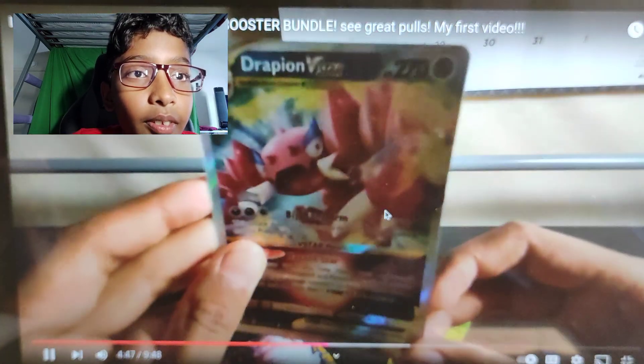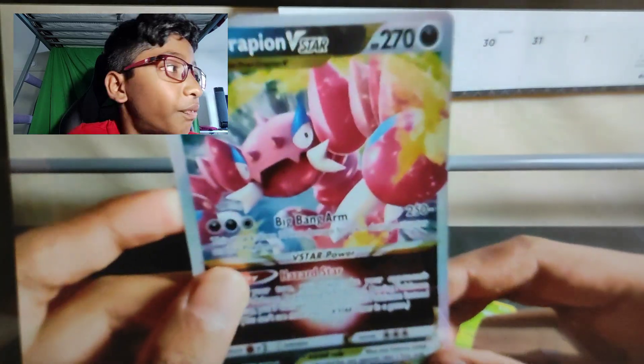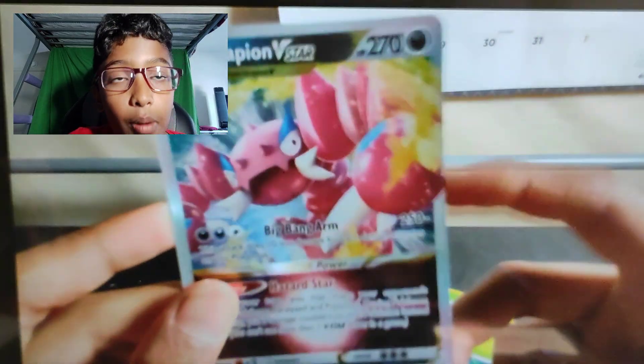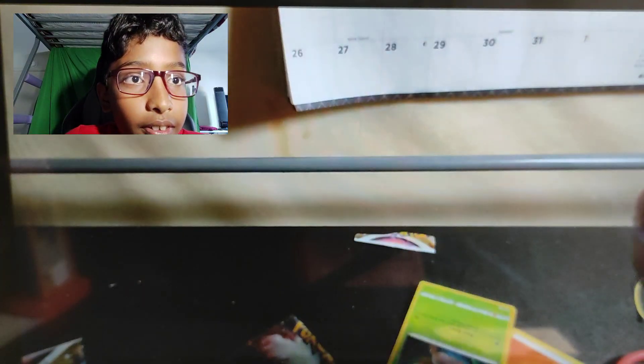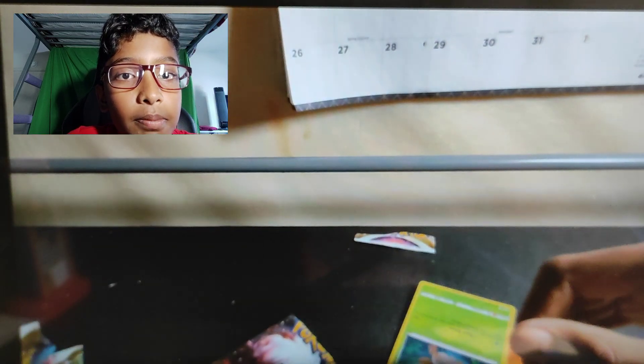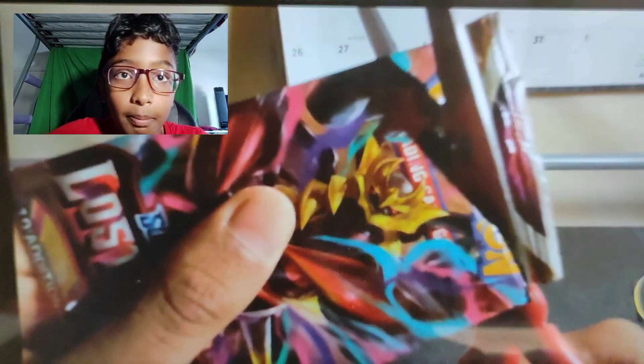This is my first V-Star I pulled from a booster pack. Yeah, first V-Star you pulled from a booster pack. How have you pulled like 500 more V-Stars since? I mean, not pulled, but got from trading with other people. Oh my god. This is my first hit so far. I can't believe it. I now have two V-Stars. I have seven right now in my Pokemon binder.